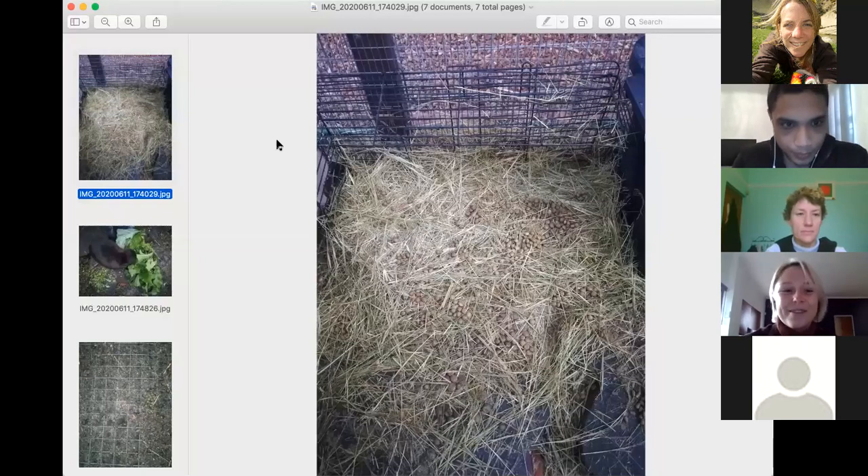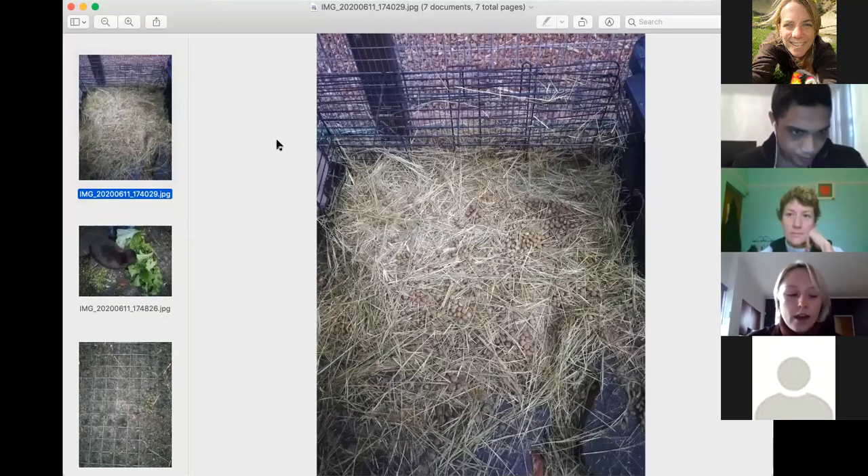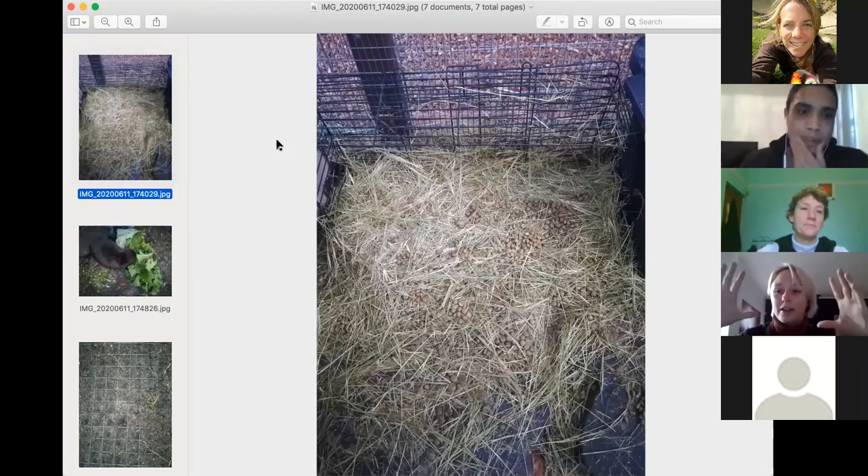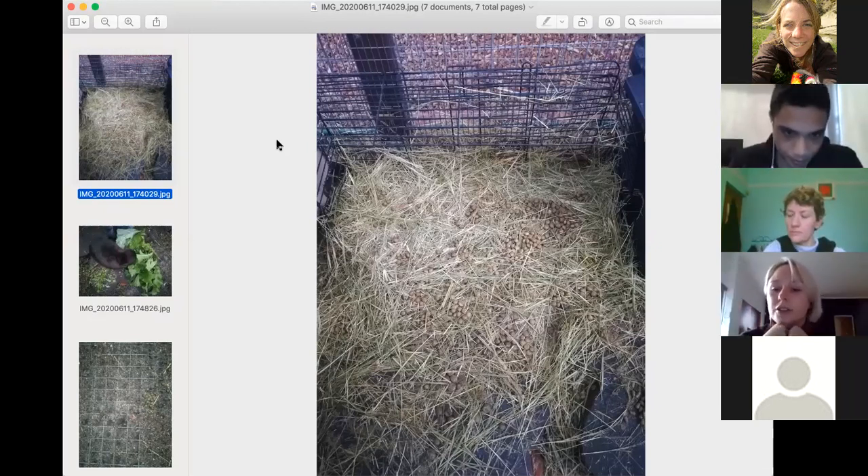Rabbits eat 80 to 85% hay - and hay is different to straw. Straw is the fiber stalk of oats or teff or something like that, but it actually doesn't have any nutrients. If you are considering buying feed for rabbits, you have to look for oat hay or teff grass. Straw is great for bedding but it's not nutritious at all - rabbits will chew on it but it's not nutritious. They eat just about their body size in hay every day. It's imperative to give them a constant supply of fresh hay, because rabbits have a little gut system that needs to stay constantly moving. If they stop eating for any amount of time, their gut will stop functioning and you'll have a situation where you need to take a bunny to a vet.